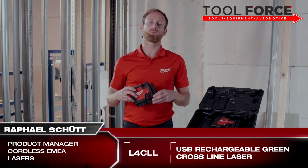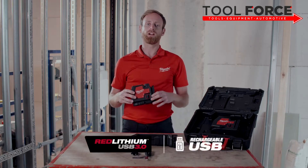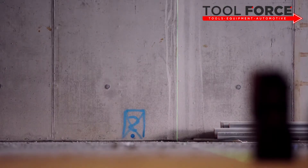This is the Milwaukee USB rechargeable cross-line laser. It's powered by Red Lithium USB, delivering all-day run time and uncompromised visibility. The high-intensity green laser beams deliver visibility up to 30 meters.